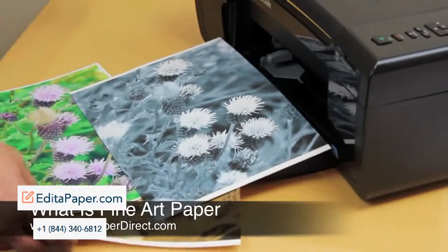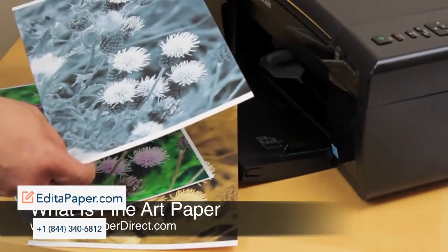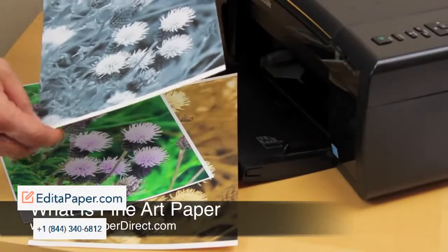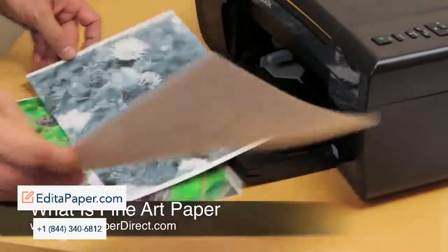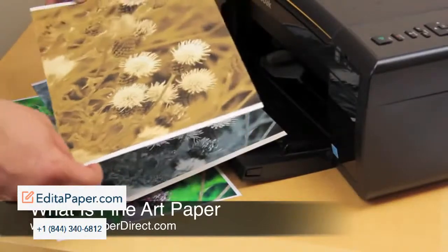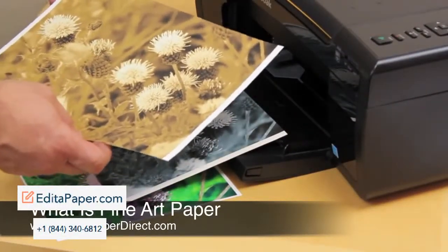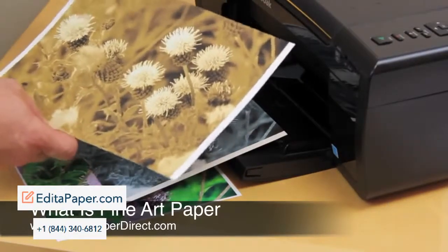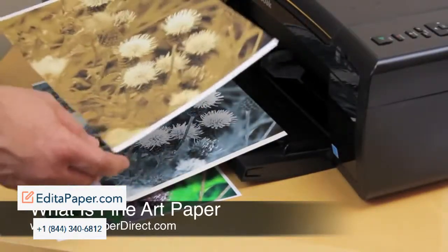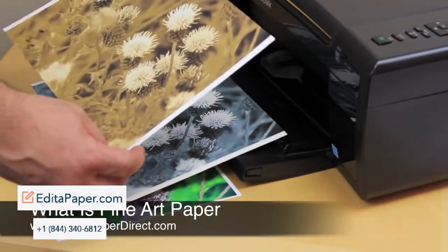If you're a professional, of course you have different things you can do with it. This can be an artistic photo album, a retro effect photo album, sepia photographs — either reproductions or taking a modern photograph and making it look a little bit older. There's a whole range of applications on this acid-free, durable art paper.